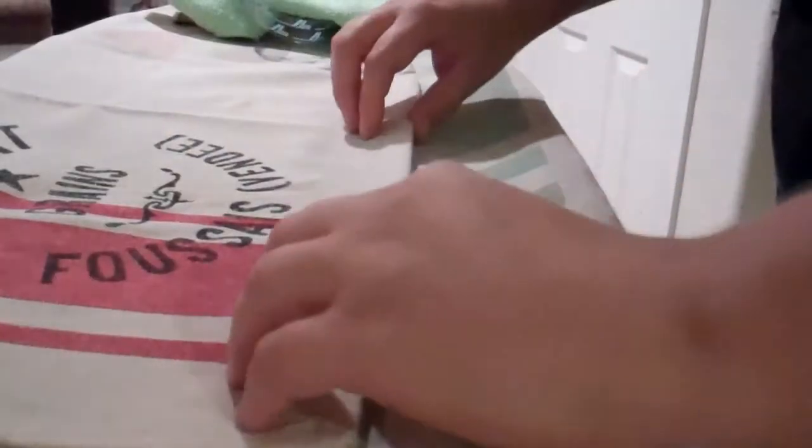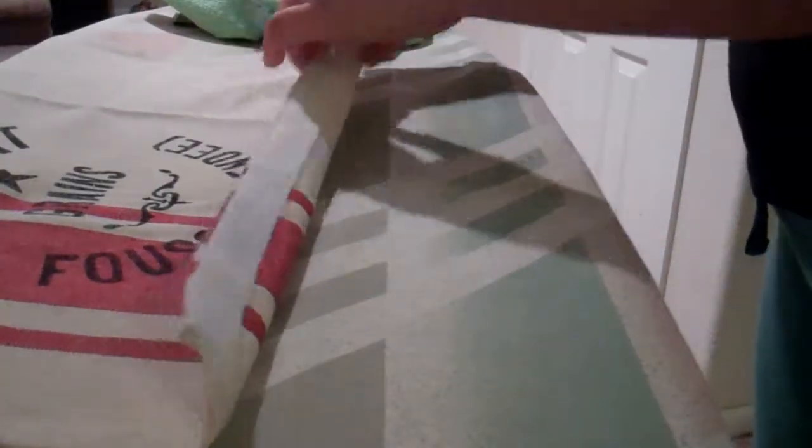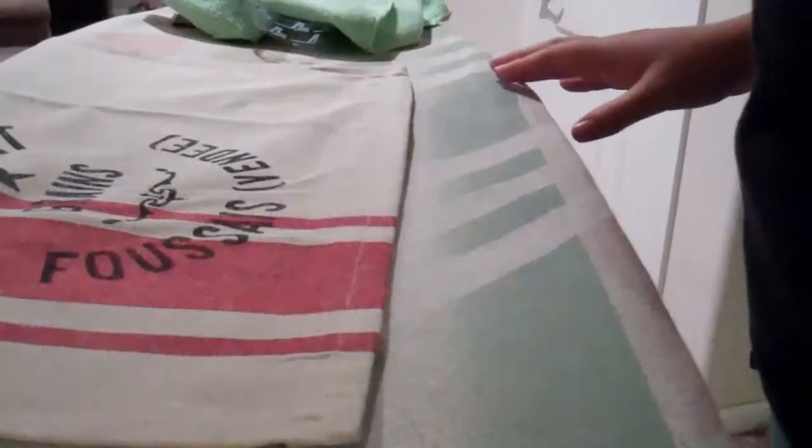It says to do it for about a minute. I don't know if I did it long enough. And then it says just to kind of tug on it — so it's not good yet. My iron doesn't feel hot enough, so that could be the problem here.